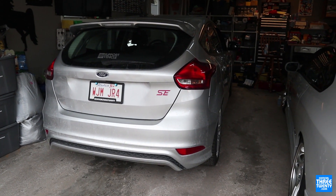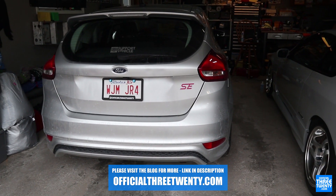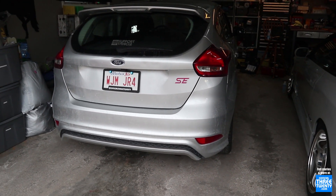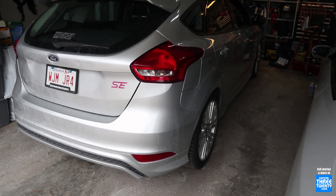Alright, welcome back to the channel everyone. After last month's video recapping Mustard's ST conversion and giving an update on that car, we are back today with my little daily instead, the 2015 hatchback. Because there's one part, or rather a series of parts on it that I want to quickly address.